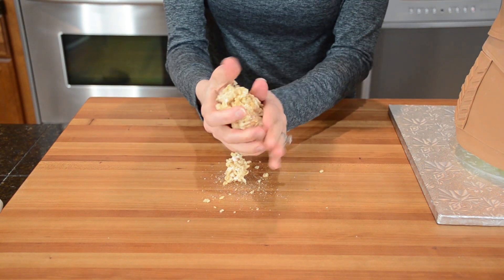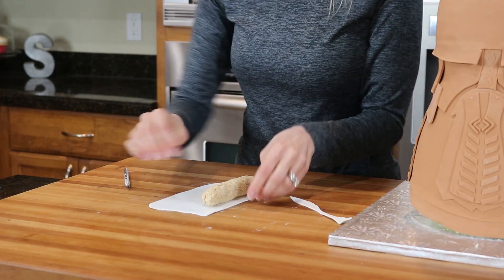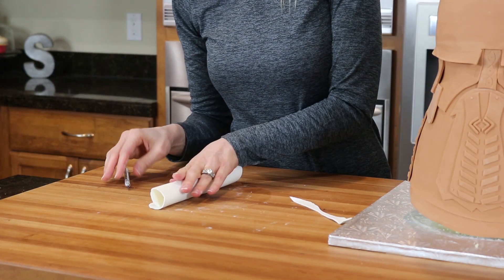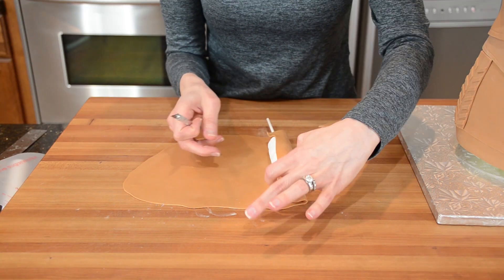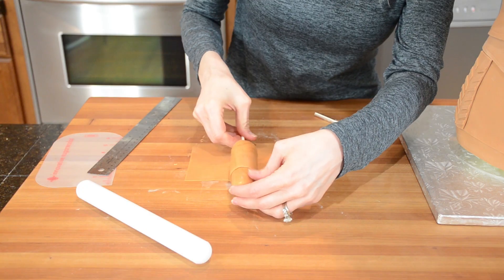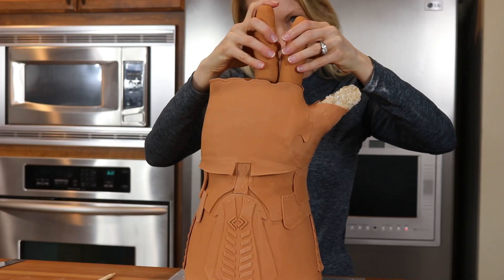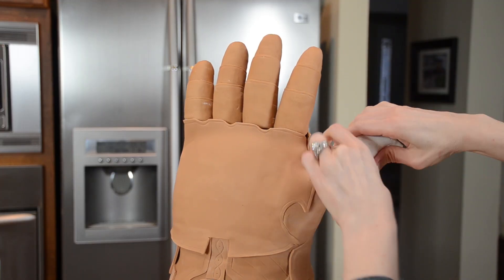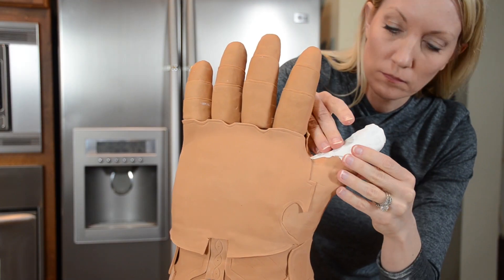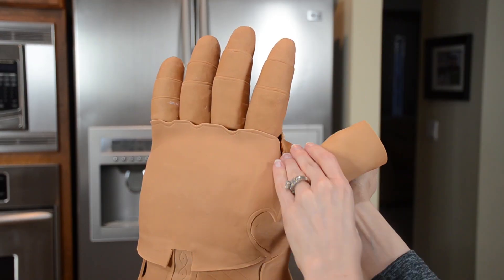Moving on to the fingers. I first create them by molding rice cereal treats with my hands. The next step is covering them in modeling chocolate, which helps make them more smooth. I put them on a lollipop stick and then cover them in more layers of fondant, and push the fingers into the cake. For the thumb I repeated the same process — covering it in modeling chocolate and then a layer of fondant — and cut away the excess with scissors.